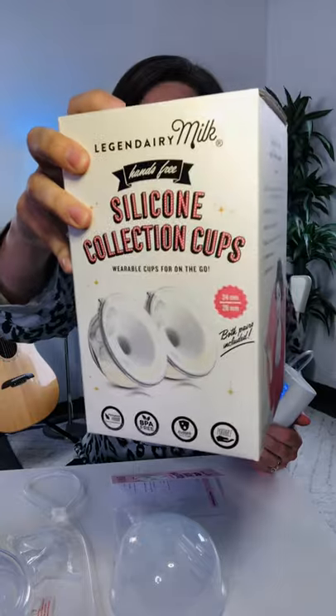Hey everybody, I finally got my Legendary Milk cups in the mail, so today I'm going to unbox them. I actually have one pumping right now for you, so let's take a look.